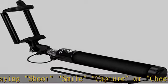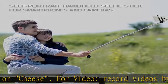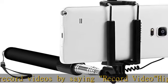An extendable body of 31.5 inches maximum length allows you to cram in more people or background to take the most satisfying selfies. Light and compact — the most mini and comfortable travel size.